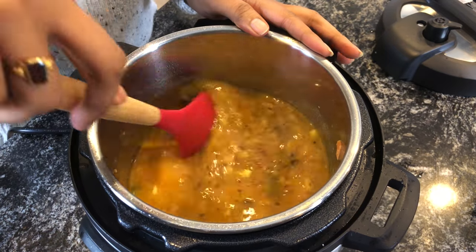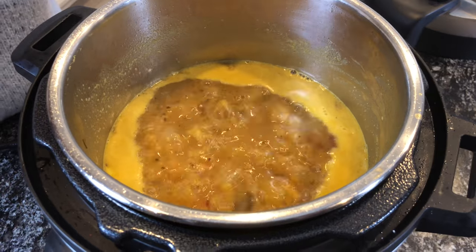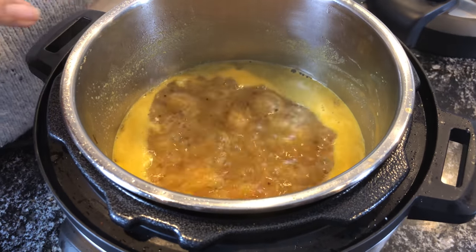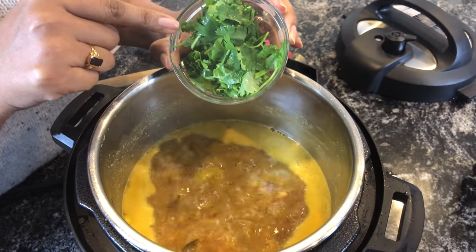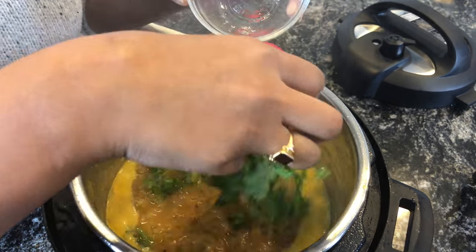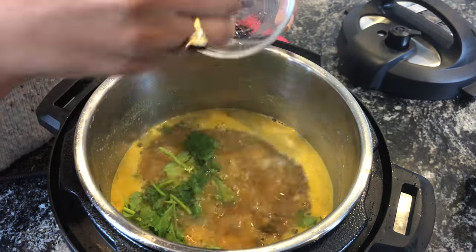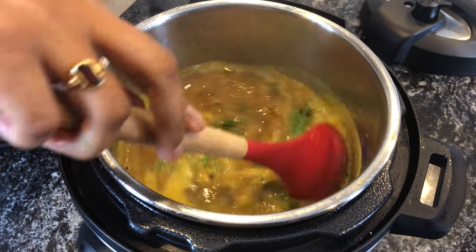Add some coriander leaves later. Once you see the froth coming up, that's when you add almost one full bunch of cilantro leaves, including the stems. Let this boil in the rasam for around another five minutes — this will add a good taste to your rasam.